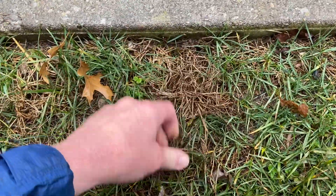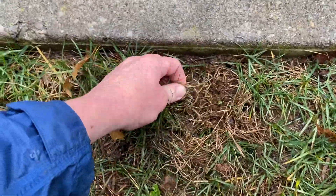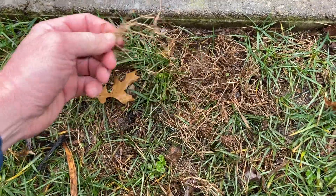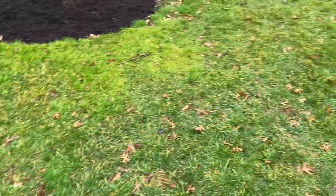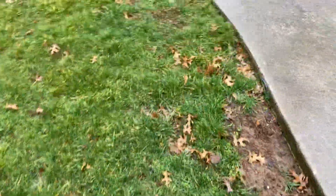Looks like we've got a little bit of Bermuda in here. I have to wait till summer to confirm 100%, but I'm fairly confident that is Bermuda — it's dormant right now. And we've got a mix of a few other weeds in here, just some broadleaf stuff.